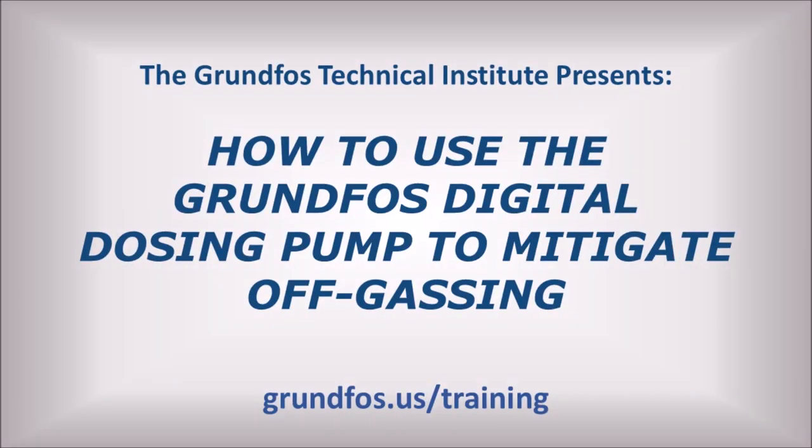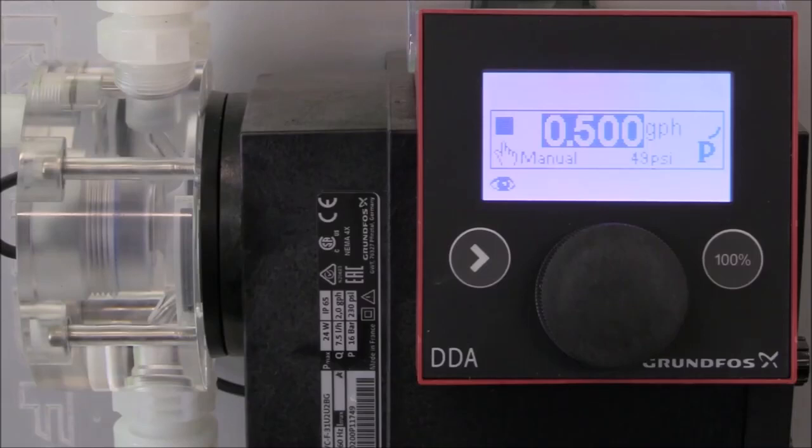This video will demonstrate how to optimize pump performance for off-gassing chemical applications using a Grundfos Smart Digital Dosing Pump. When off-gassing occurs, it can cause the pump to lose its prime.